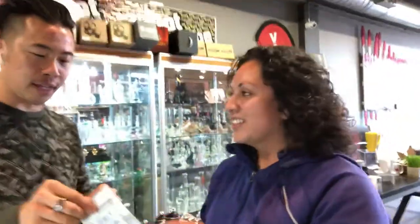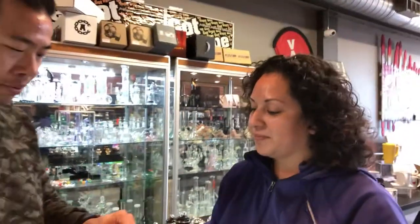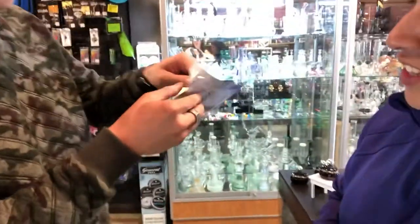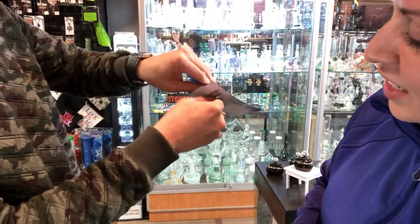Okay, so here it goes. It's a child lock — you got to pull the back with the front here. Oh, okay, that's how it opens. So you pull the back with the front here.